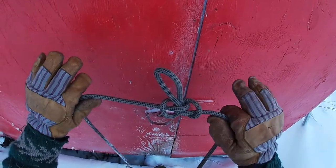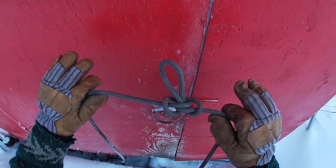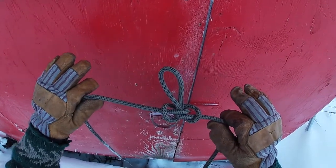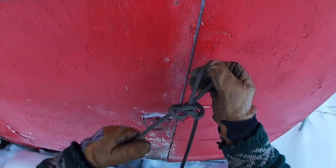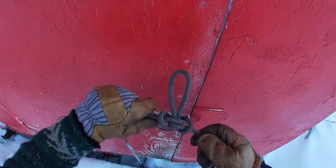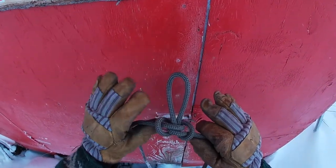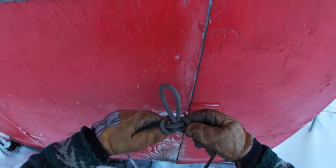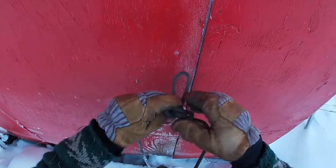This knot is about 85% strong — it retains 85% of the strength of the rope. It can be loaded in any two or three directions. You can tie it near the end of a rope, and it's really easy to tie with gloves. It's also really easy to untie even when it's been loaded extremely tight.